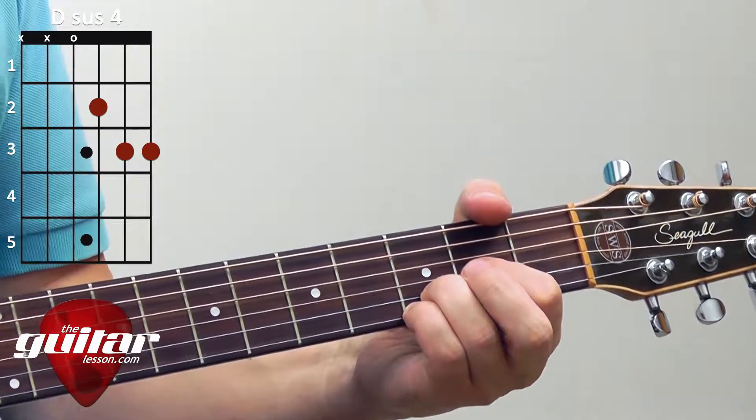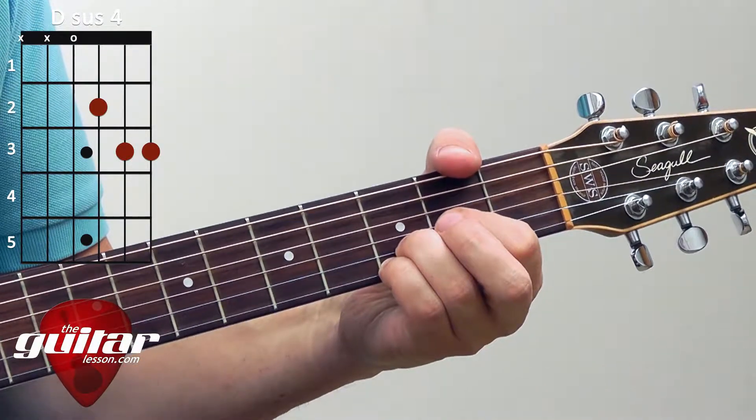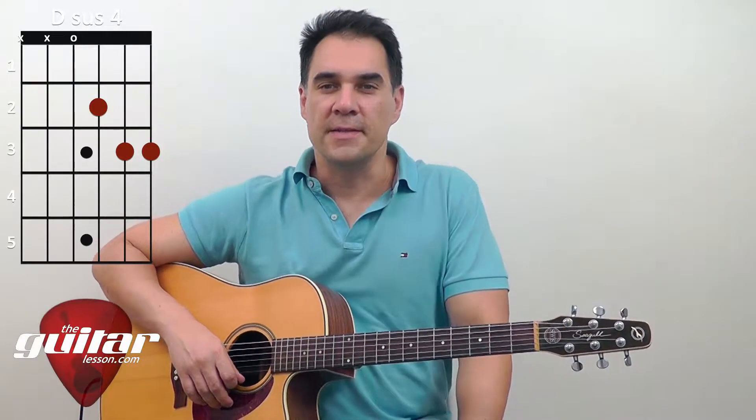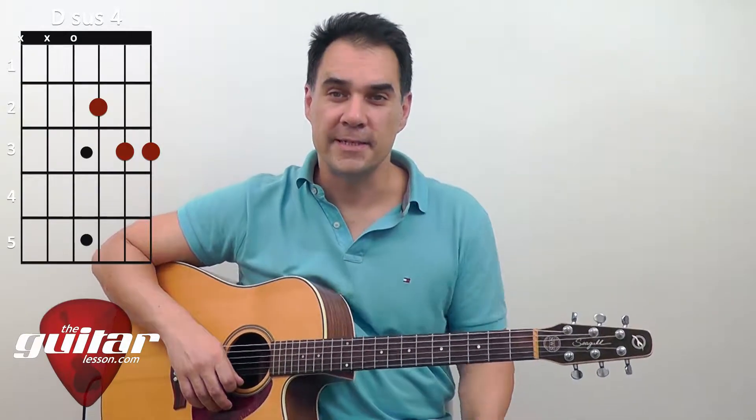This is how you play the Dsus4 chord. Hi, my name is Tom Fontana from TheGuitarLesson.com and today we'll be learning the Dsus4 chord.